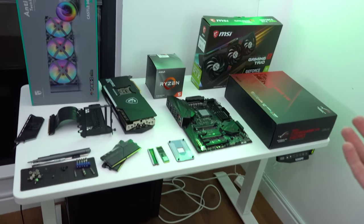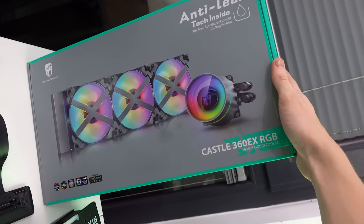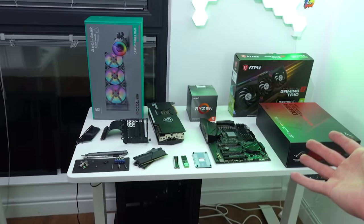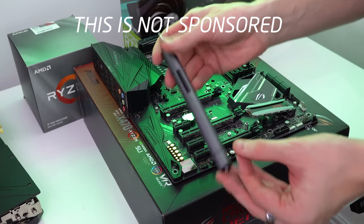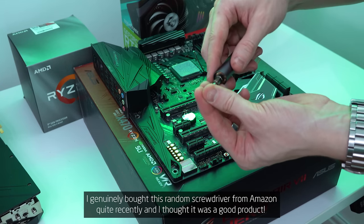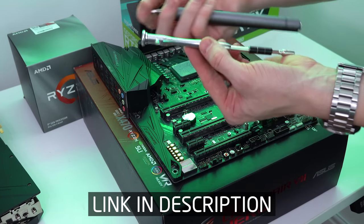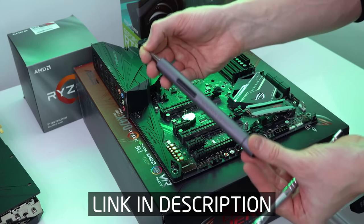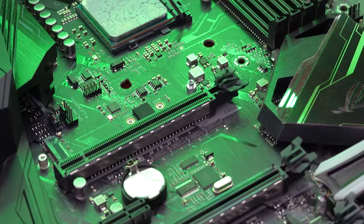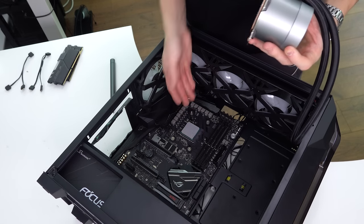Let's get into the actual PC build. The cooler, by the way, is the Castle 360 EX RGB — a very good cooler, I like the look of it. We are also going to be vertically mounting the GPU in this case. If you want to speed up your PC building experience, I'd recommend investing in an electric screwdriver — I used to use a normal iFixit screwdriver for years, but upgrading to an electric one has saved me so many hours already.